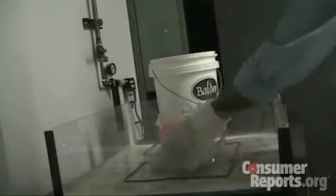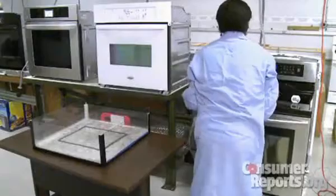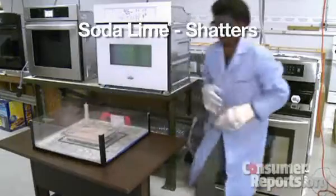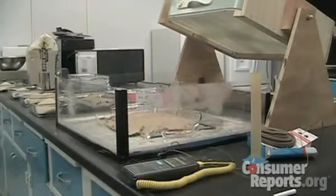In this test by Consumer Reports, a borosilicate baking dish comes out of a hot oven and is placed on a wet countertop — no cracks. When the same test is performed with a baking dish made of soda-lime glass, watch out. The same conditions can occur during an external washdown of a hot process vessel. Which kind of glass would you trust?